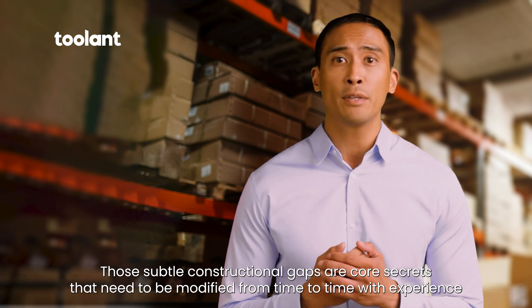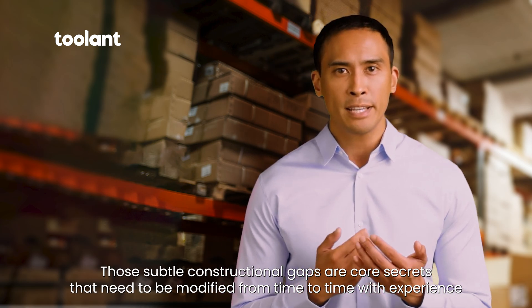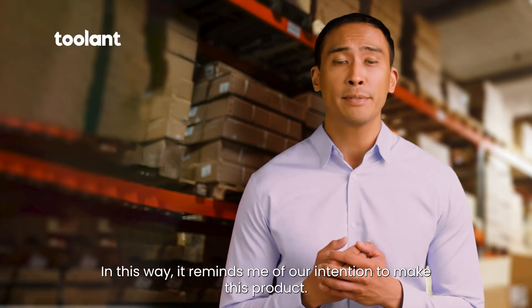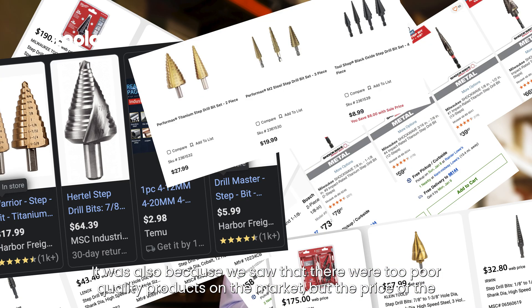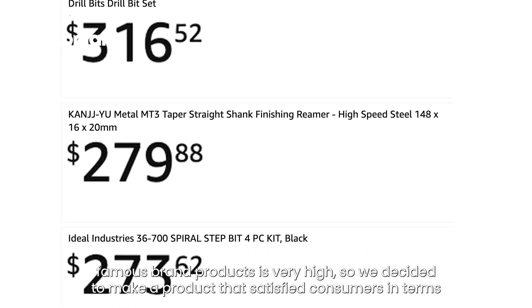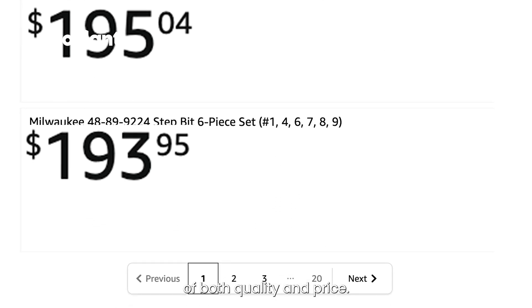Those subtle constructional gaps are core secrets that need to be modified from time to time with experience to ensure that all four spiral flute blades are fast, stable, and durable. This reminds me of our intention to make this product. It was because we saw poor quality products on the market, but the price of famous brand products is very high, so we decided to make a product that satisfied consumers in terms of both quality and price.